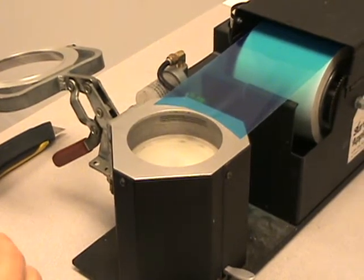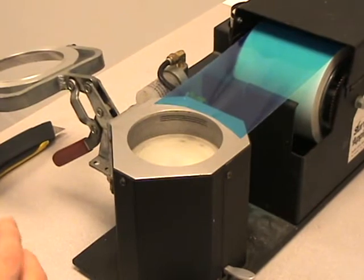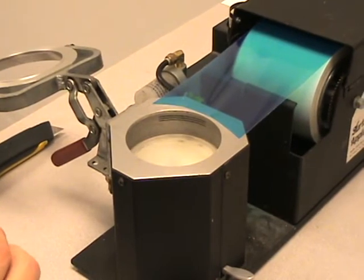Today we'll be discussing the taping procedure using the 3M surface saver applicator, which is a very common manually operated unit that we see in many labs.